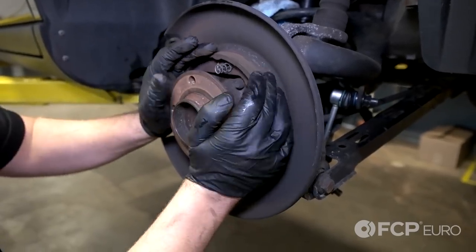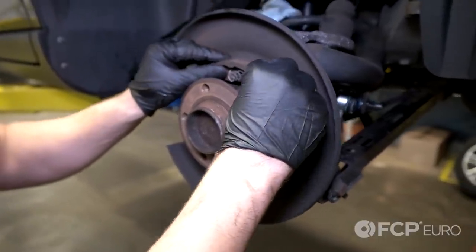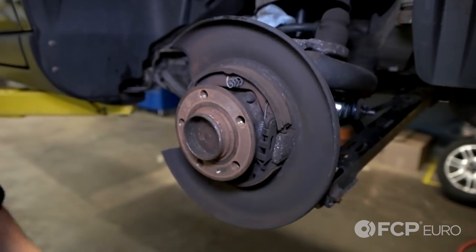Now's a good time to inspect your parking brake shoes — make sure they're in good working order. Our shoes appear to have a lot of meat left on them, so we're going to go ahead and leave them at this time.